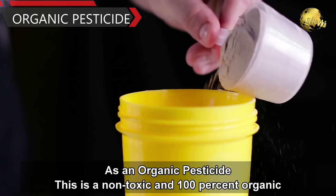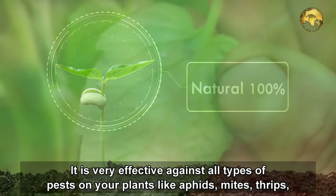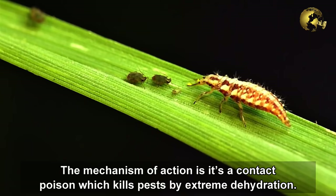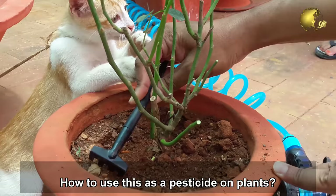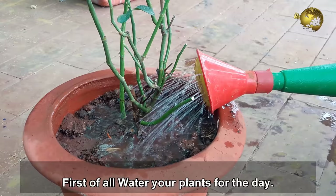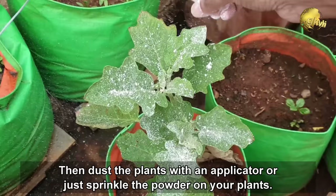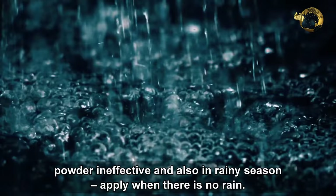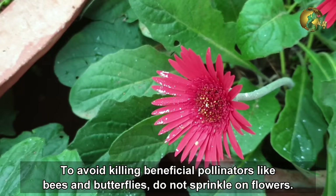Number 1: Organic Pesticide. This is a non-toxic and 100% organic pesticide for your garden. It's very effective against all types of pests like aphids, mites, thrips, mealybugs, caterpillars, and almost every pest. The mechanism of action is contact poisoning, which kills pests by extreme dehydration. To use it as a pesticide, first water your plants for the day, then dust the plants with an applicator or just sprinkle the powder on them — this helps the powder stick to the plant surfaces. Since dehydration is the main mechanism, moisture renders the powder ineffective, so apply it when there is no rain. Also, to avoid killing beneficial pollinators like bees and butterflies, do not sprinkle it on flowers.